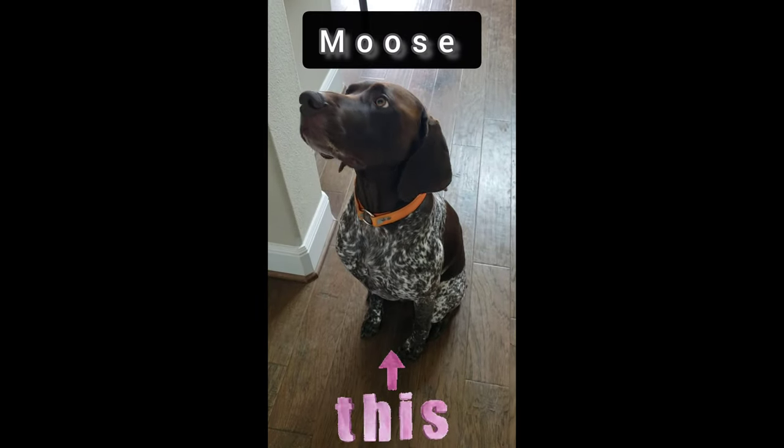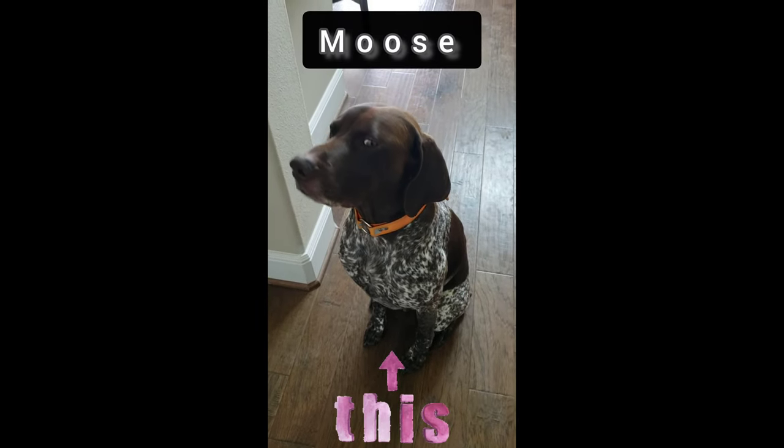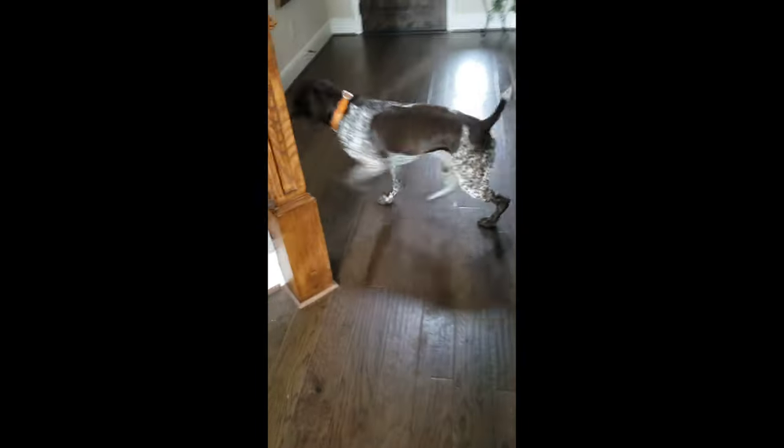Do you want to come with me to go get Tater Tot's bugs? Let's go! You want to go get Tater Tot's bugs? Okay, we'll go.